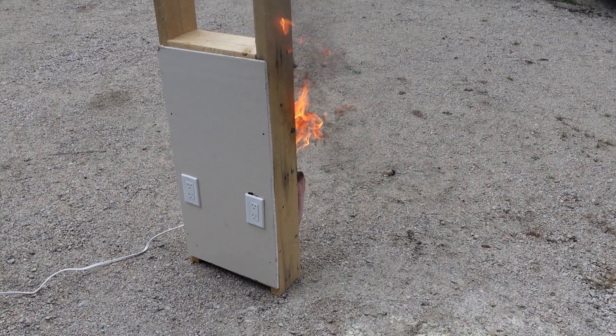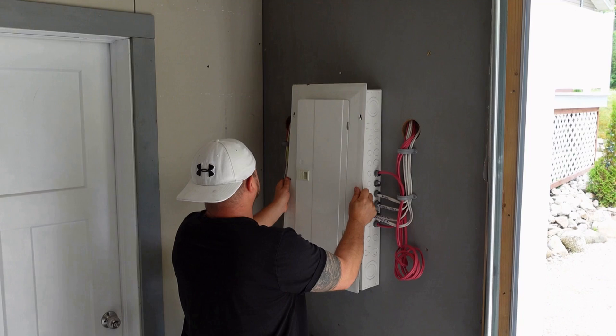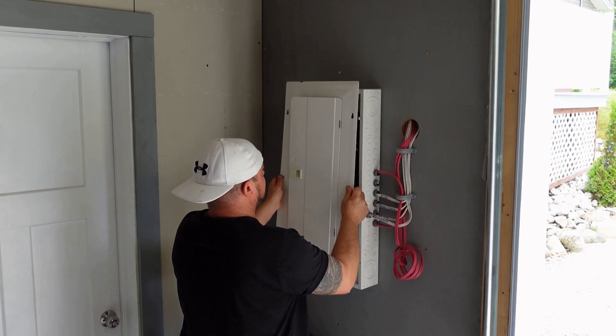Today we're going to talk about how dangerous electrical fires can be. We all know how dangerous they can be, but how easy is it to start one? We should say: never try this at home. The fact of the matter is that electrical fires are one of the most dangerous things out there — more people die, and more fires happen, and the main cause is electrical. Whenever they can't determine the cause of a fire, they usually say it's electrical.